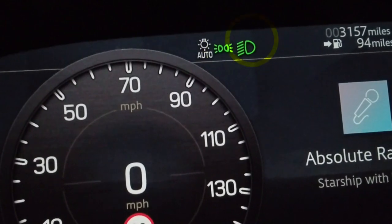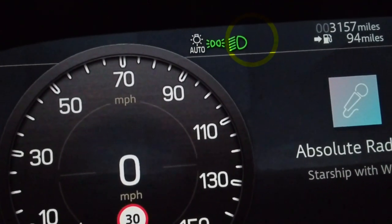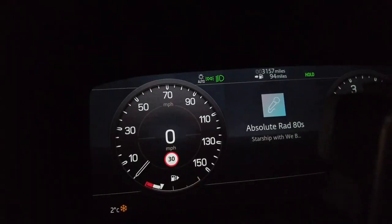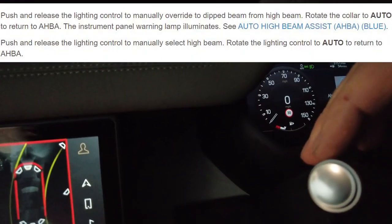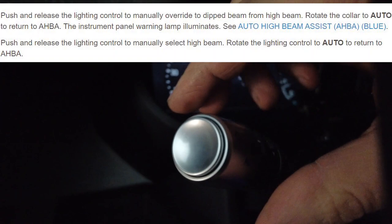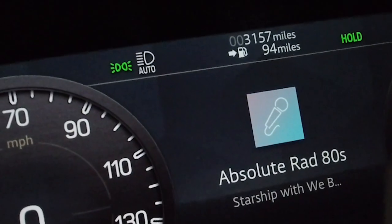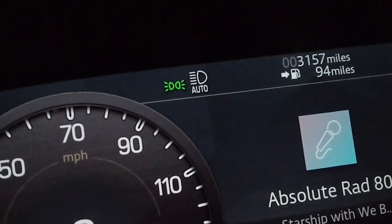The manual says if you want to reactivate the Automatic High Beam Assist, you have to twist this little end piece. And it has indeed gone back on to Auto. I was doing this the other night and it was doing some weird stuff.